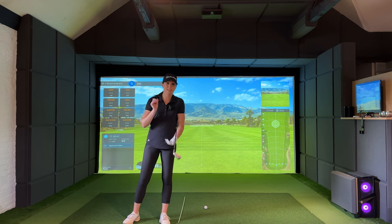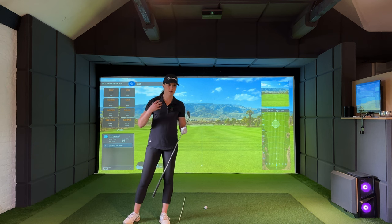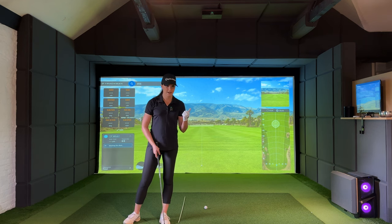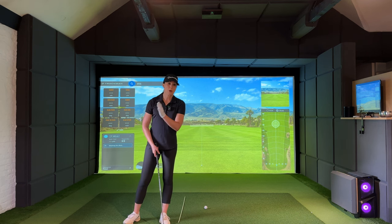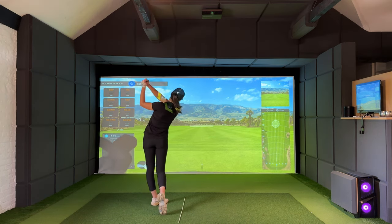So I'm going to start by getting some seven iron swings in without thinking too much about my backswing — I really want to just execute my normal swing as it stands right now. Hopefully we can see a difference between these baseline swings and what my swing looks like in a few weeks or maybe even a month as I document working on this drill and really sticking with it.